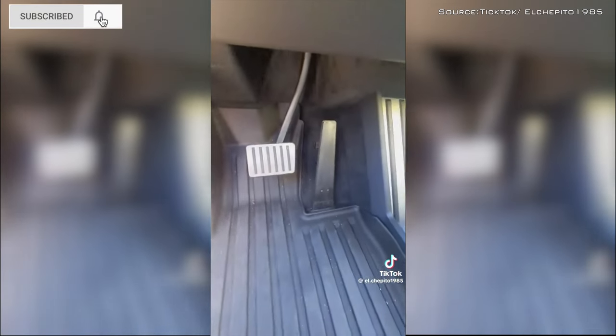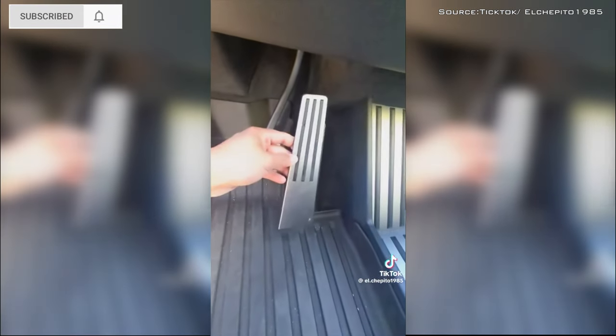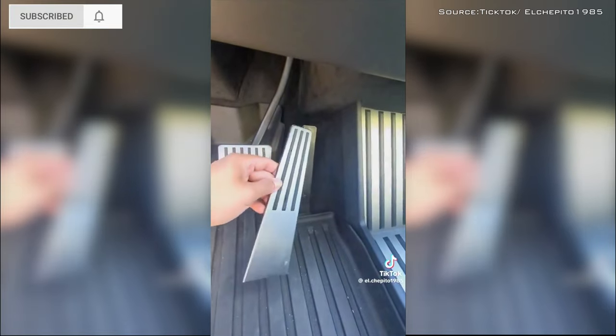Tesla Cybertruck stuck accelerator pedal problem creates chaos among owners of the truck. A design flaw in the accelerator pedal has reportedly caused deliveries to be halted, potentially ahead of a recall. Owners of the Tesla Cybertruck are coming forward with an issue that could potentially turn the stainless steel truck into a 6,800-pound land missile. One owner has outlined his experience with a fault in the design of the Cybertruck's accelerator pedal.